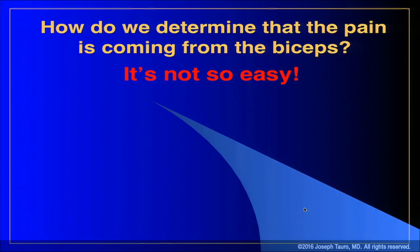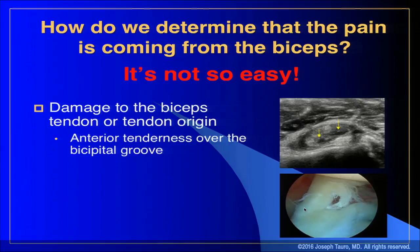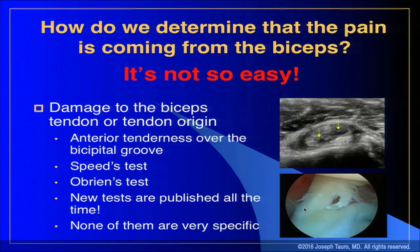I want to spend a minute on how to diagnose biceps problems because it's not easy. If you're talking about direct damage to the biceps tendon or the tendon origin like a SLAP lesion, by far the most sensitive finding is anterior groove pain — not very specific, but sensitive. I don't hang my hat on Speed's test or O'Brien's test, and new tests are published all the time but none are very specific. The only thing I rely on is anterior pain along the bicipital groove.